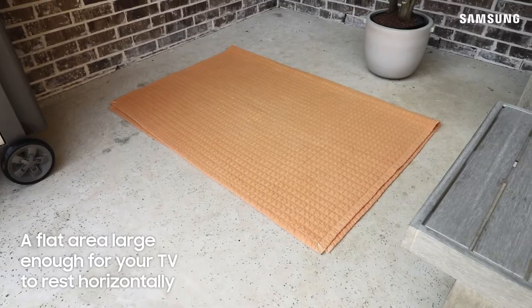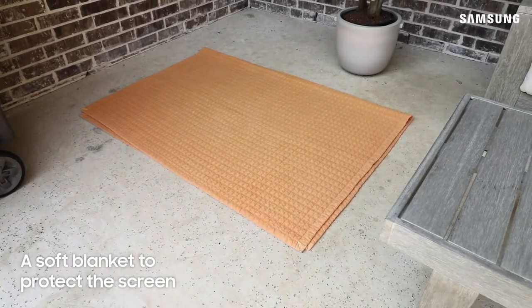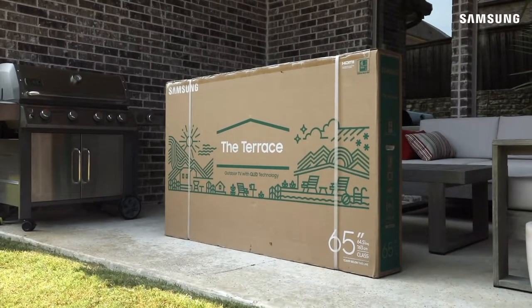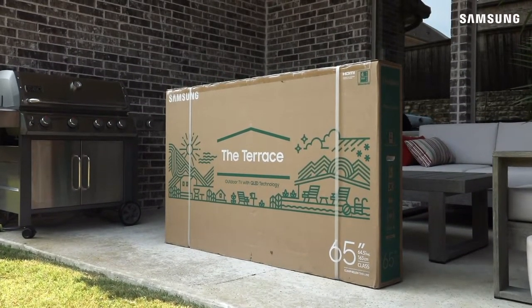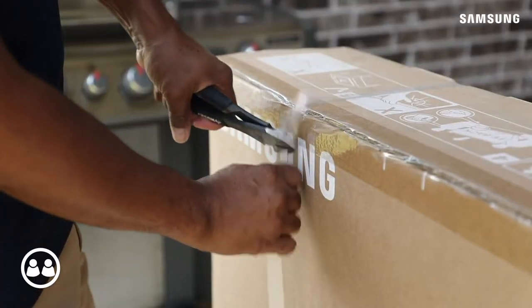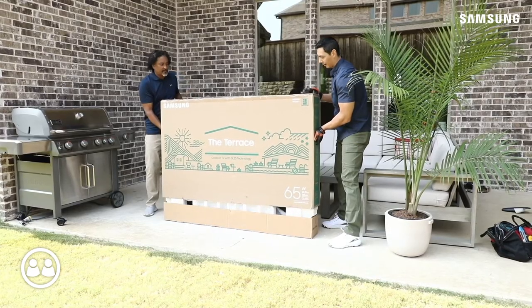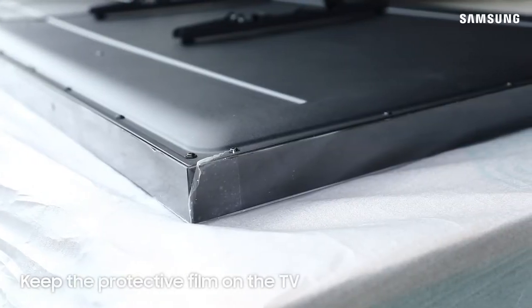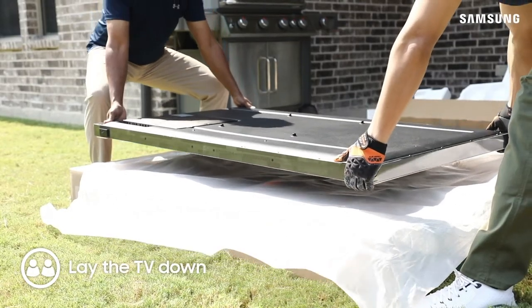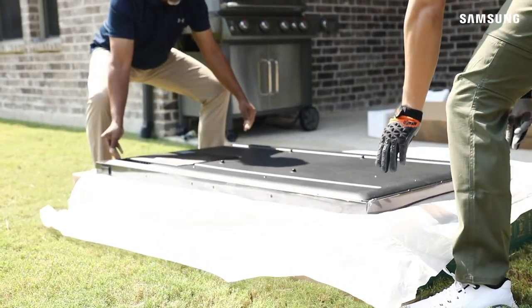Also, make sure you have a large enough area to support the entire TV and a blanket to ensure your TV is protected. In a pinch, you can use the box the TV came in, laid on its side. You'll also need a friend to lend you a hand, so make sure there is somebody nearby. Once the TV has been fully unboxed, make sure you don't remove any of the plastic film protecting the TV. With the help of a friend, lay the TV face down onto the protective surface.